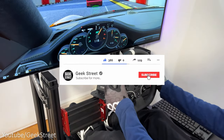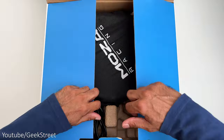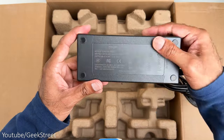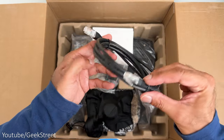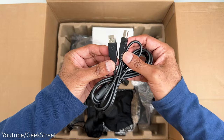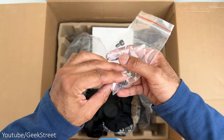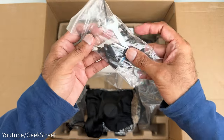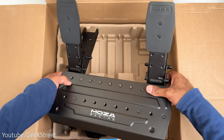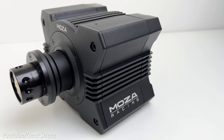And if you're new to the channel, hope you can support me by subscribing and hitting the bell icon. In the box you get the ES Racing Wheel, which comes in a dustproof fabric bag, a power adapter, a data cable where each side has an RJ45 connector, a USB Type-B to USB Type-A cable, a power cable with a kettle connector, some screws and an allen key, another bag with more screws with a wrench and an allen key, a desktop mount, the SRP Lite racing pedals, and the R5 Direct Drive wheelbase.